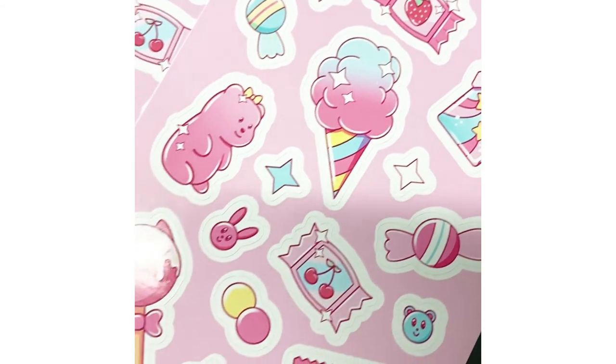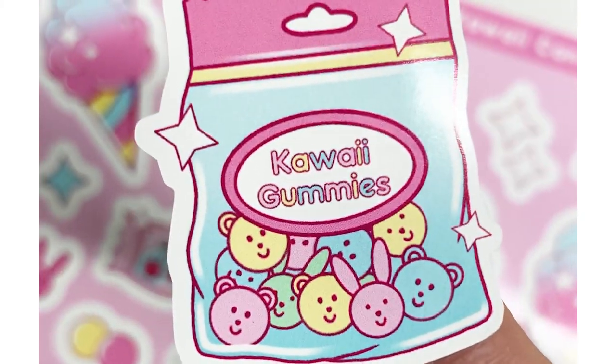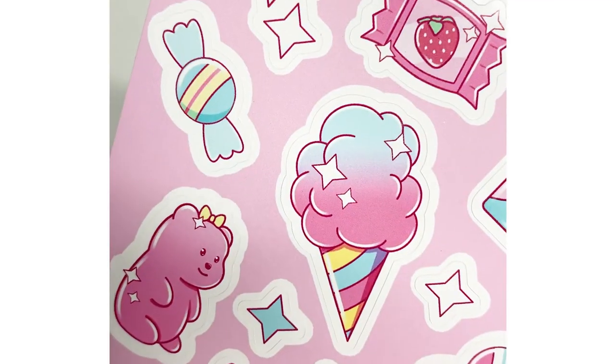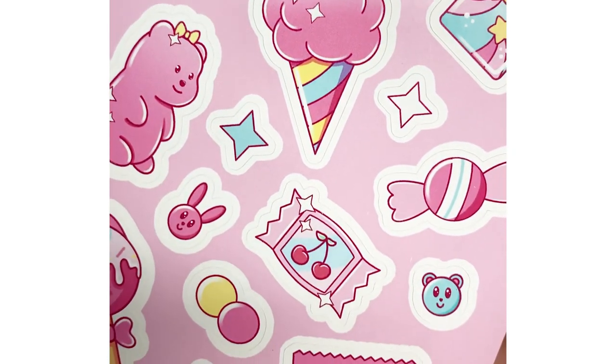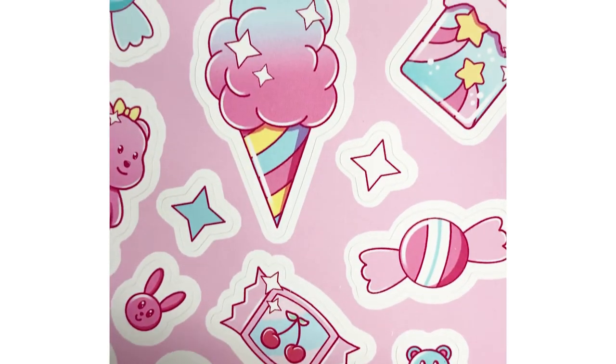This is how they turned out — I really really like them. I like the shade of pink and I think they're good for Valentine's Day and even after Valentine's Day, so I can keep them in the shop. I hope that helped some of you guys and that you enjoyed watching. Thank you guys so much and have a good day!